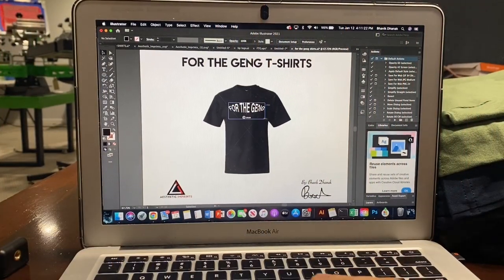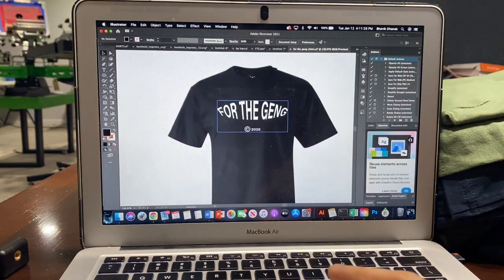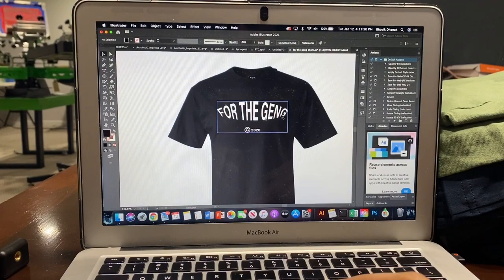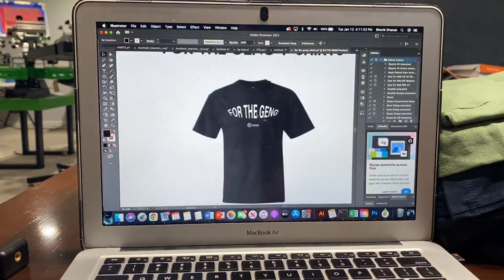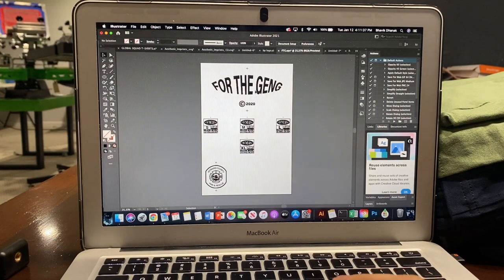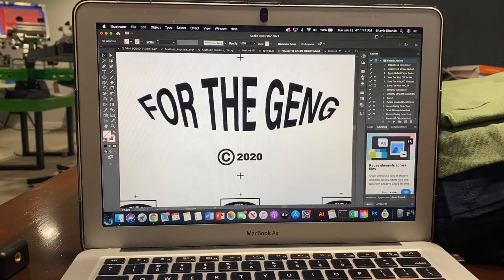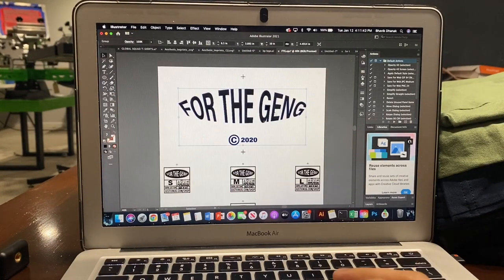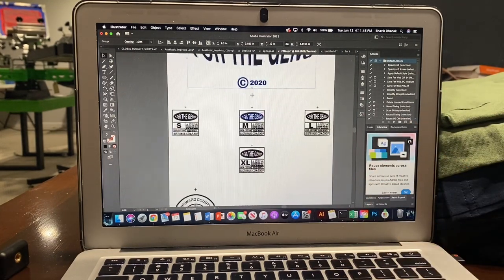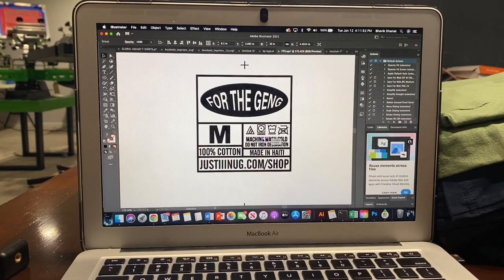Here's the order we have today, which is a one color screen print on the front, on some Hanes beefy tees with a 10 inch print across the front. In order to get this vectorized, you want to take it and get it printed on some transparency sheets like this, and make it black because everything is supposed to be printed on black. I'll show you exactly why when we go to the next step.